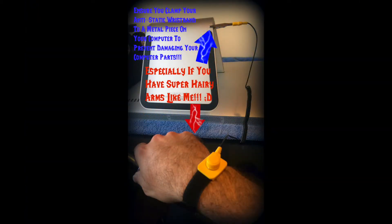You want to ensure that you clamp your anti-static wristband to a metal piece on your computer so that you can prevent damaging your computer parts — especially if you have super hairy arms like me. I conduct a lot of static electricity, especially during the winter just walking around in my socks on the carpet.